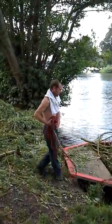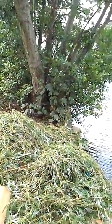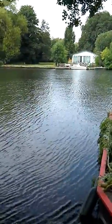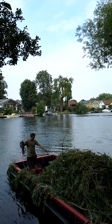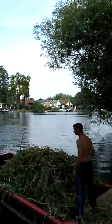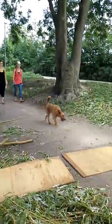Oh, good job it's a metal boat. Down over there is the willow tree that we've been doing. Got to be careful of everywhere we're walking along it, and all the dogs.